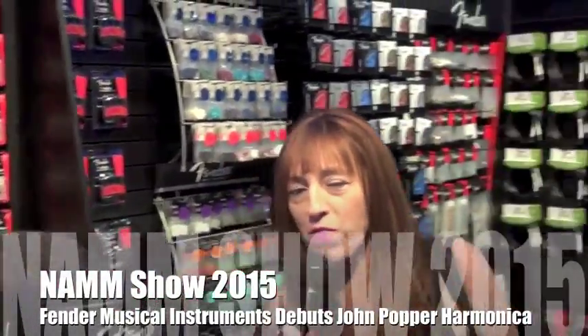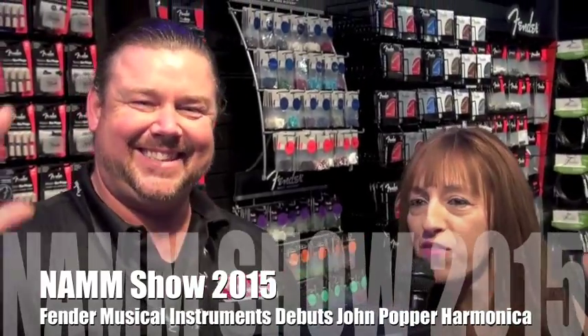This is Olivia with Rock and Rag Magazine. I'm with Don Wichman from Fender right here at the 2015 NAMM Show. How are you? How's everybody out there?